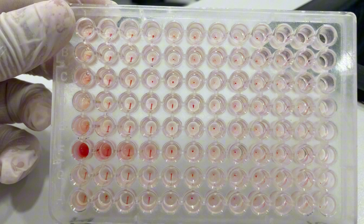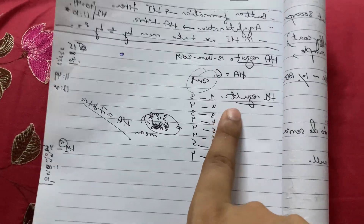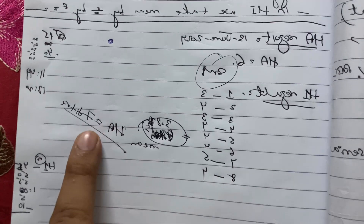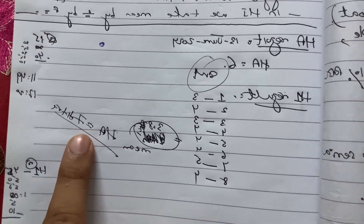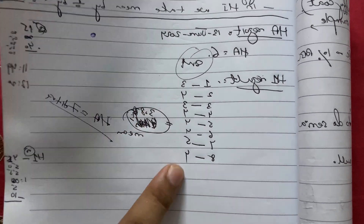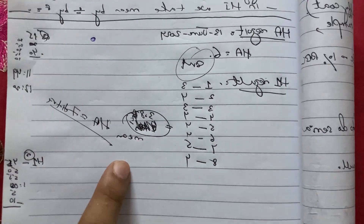This is our HI result. In the HI result, in well number 1 you get values such as 3, 4, 3 and so on. You have to sum up all of these values and divide by 8 — this is how you will get your mean titer.